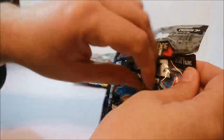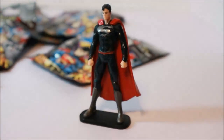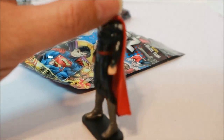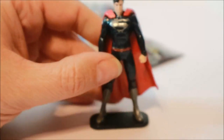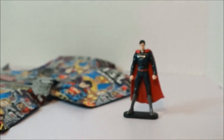Alright, let's tear into this — Harley Quinn, Harley Quinn! Oh, these aren't what I expected. We got Superman, but it's a little different color than they're showing on the front. He's super cool with his cape, and there's his insignia.